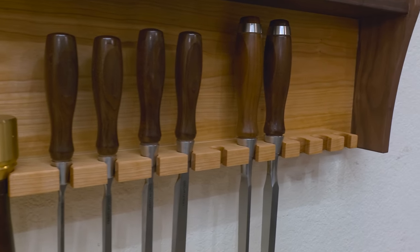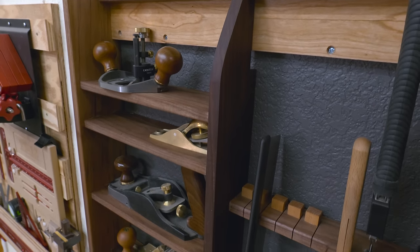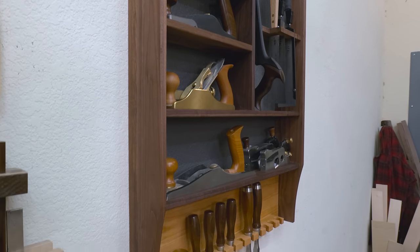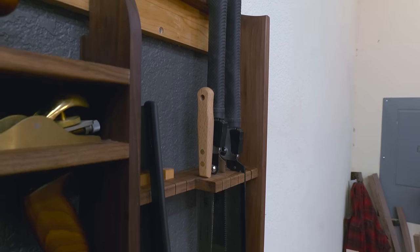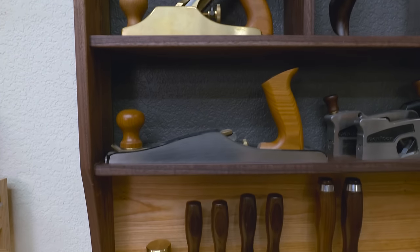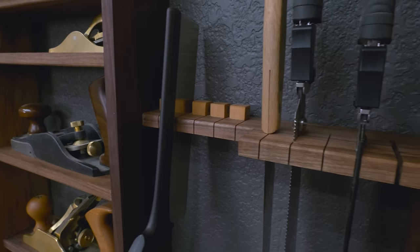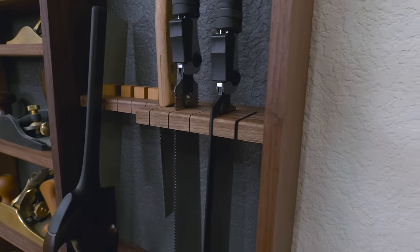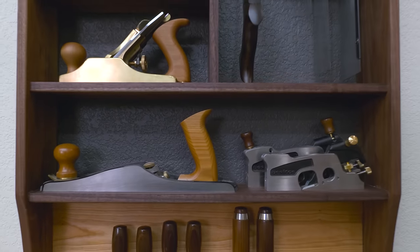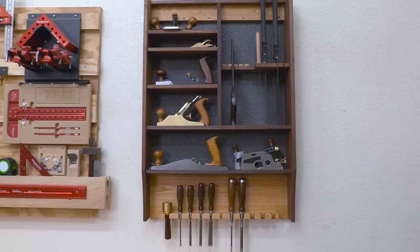I can honestly say I don't think there's anything I would change about this till. For right now it suits my needs perfectly — it allows all my tools to live in one place so I'm not tripping over things in the shop trying to get to them, and honestly it just looks really clean. I think that also says something about the tools it holds — they serve a purpose, just like this till. So if you enjoyed this video and you want to see other solutions like this, be sure to subscribe, check out this video over here next, and like always I'll see you next time.